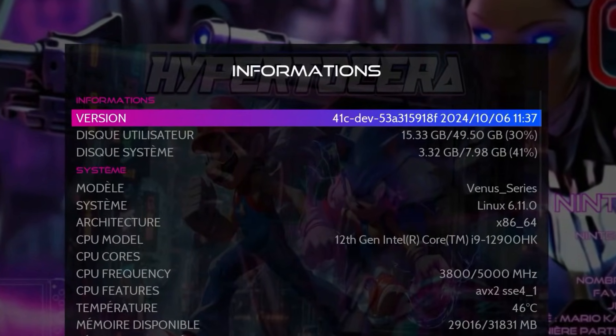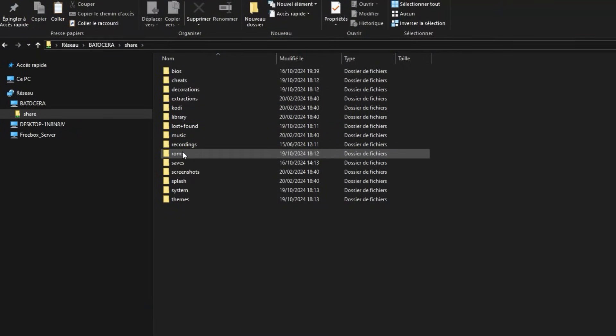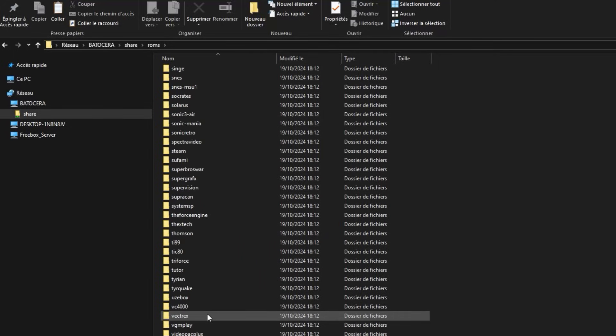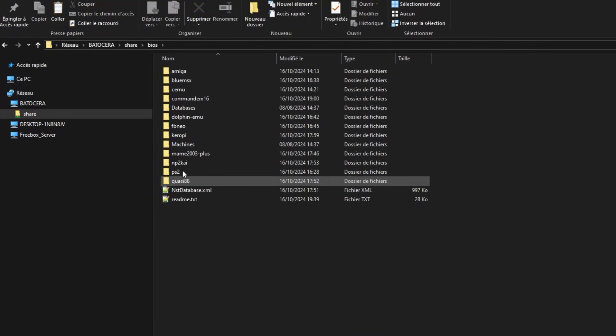As you can see, I am using the developer version 41 of Batocera. If we take a closer look at the share folder under the ROMs section, there is no Switch folder, nor is there one in the BIOS.